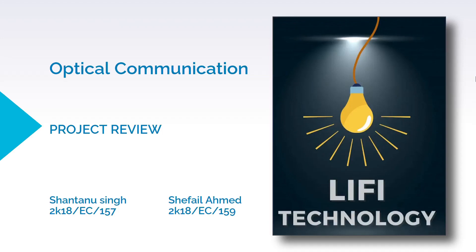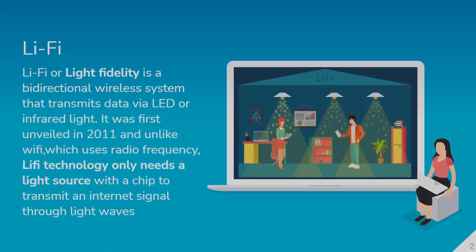This project is presented by Shifai Lhamad and Shantanu Singh and the name of our project is Li-Fi technology. In conventional communication technology we use light or electromagnetic waves for communication, but here in Li-Fi — light fidelity — we are using light to transmit data.